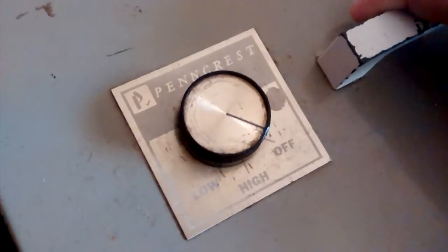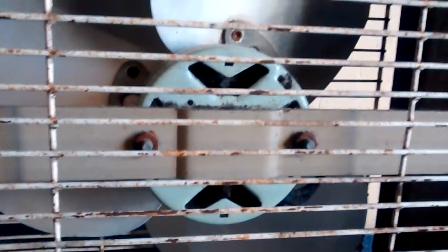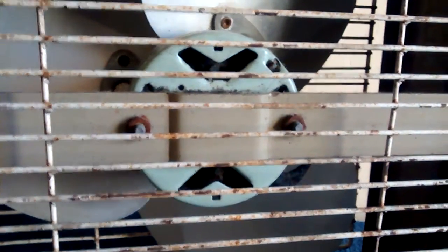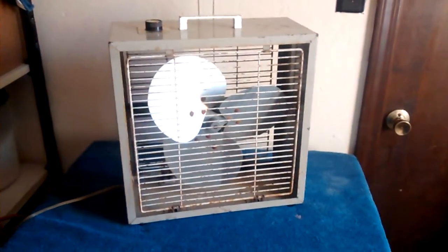There we go — two speeds. It's got a GE motor, which is a weird bluish color. I've never seen one like that before, or at least not one of the smaller ones. The grills are a little rusty, the paint's kind of scraped up, but it's in decent shape, doesn't look horrible.